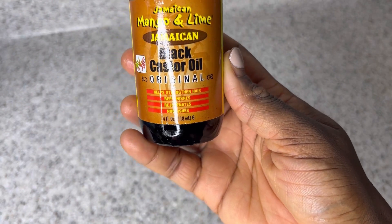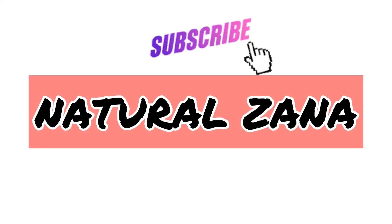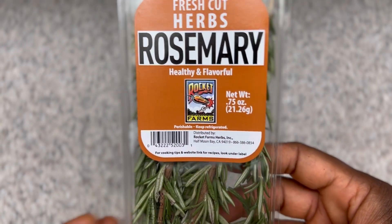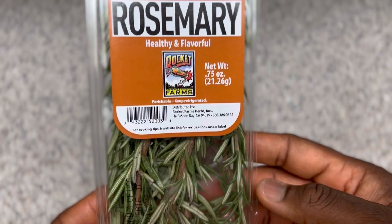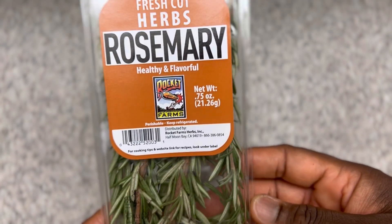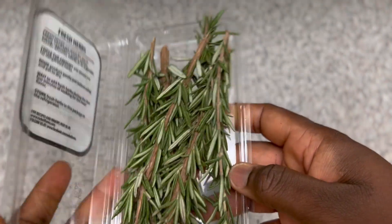Without further ado, let's get into the video. Hello beautiful people, welcome or welcome back! If you're new here, I am super excited to have you join us. One of our main ingredients for today's recipe is rosemary herbs.